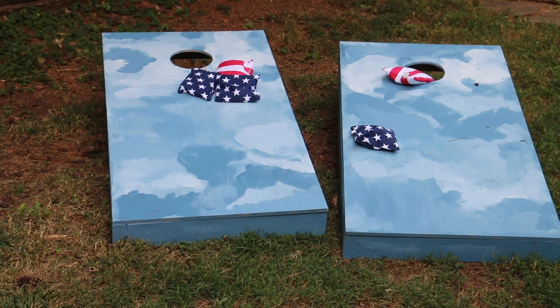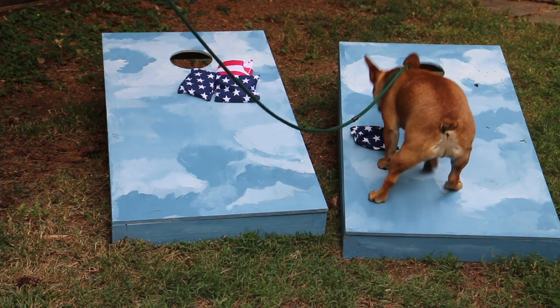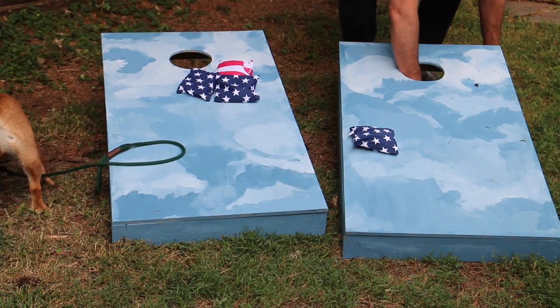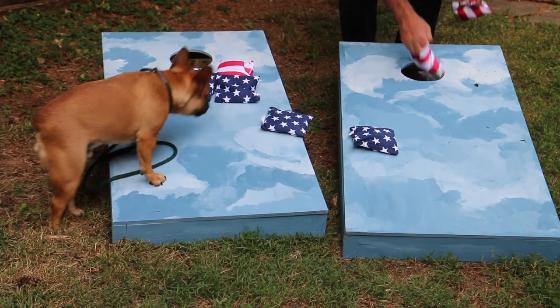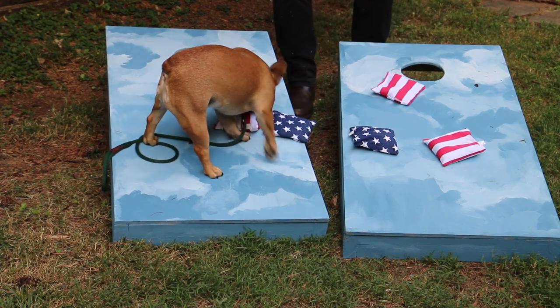The bags are usually made from light canvas and they're filled with feed corn — thus, cornhole. I purchased mine; it was easier and a lot less expensive than sewing them up. So, set the games up, find some regulations online if you want to be that official, and plant the corn.